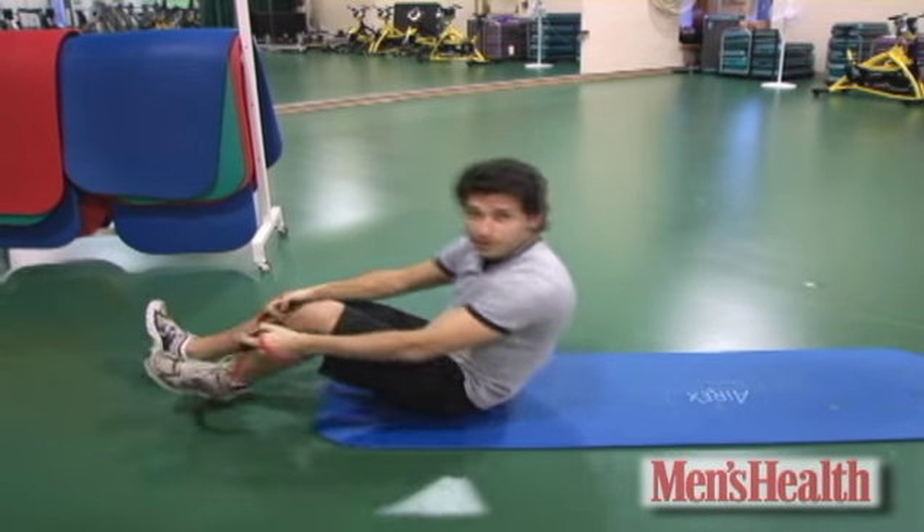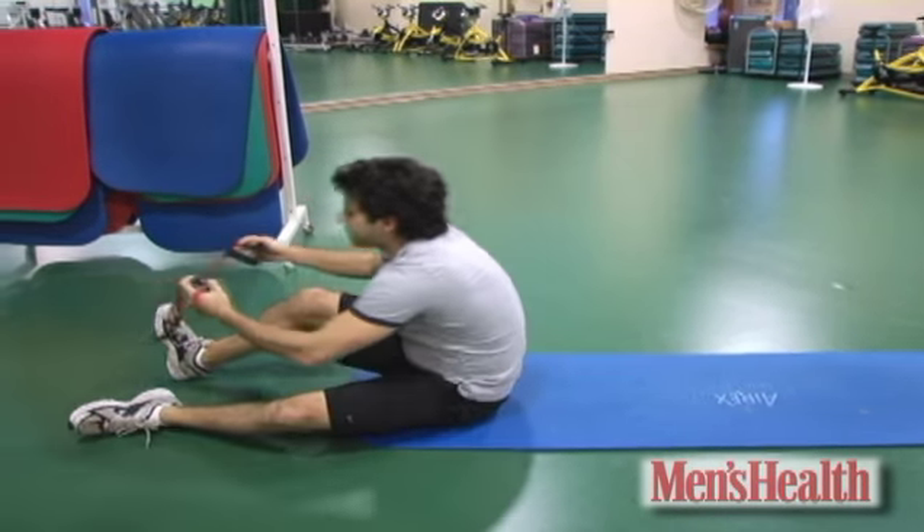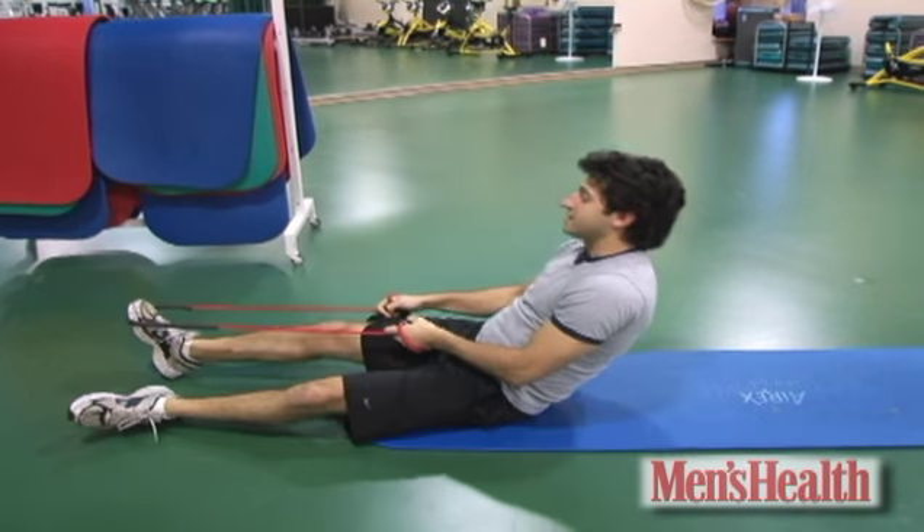Hold in that position for at least 10 seconds, release, and repeat on the other side. Check back tomorrow for more useful stuff in less than 60 seconds.